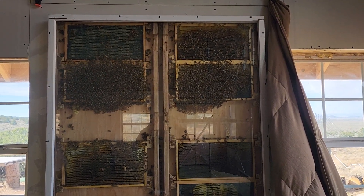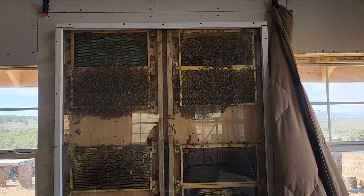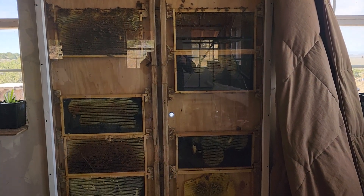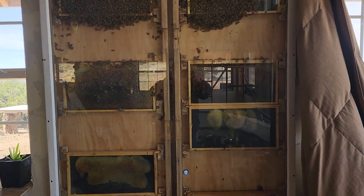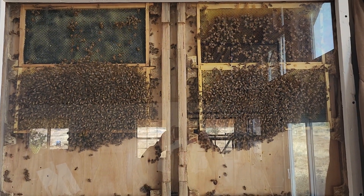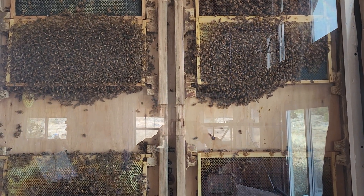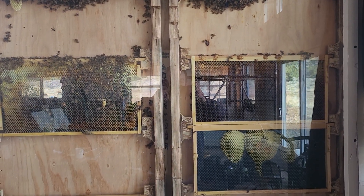Hello everybody, this is the real JB showing you my observation hive in my living room. I built this as a custom piece in my new house — easier said than done. It was a lot simpler in my mind than when I went to build it; it was a challenge, but I have completed it. The bees have been in here for about a month or so. I don't see any brood or larva, but it is November, so the queen may have stopped or slowed down laying.